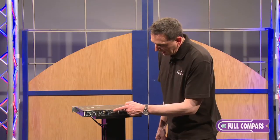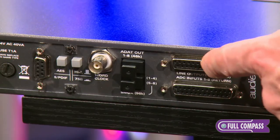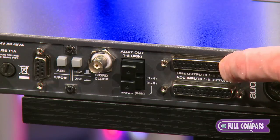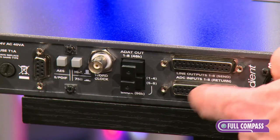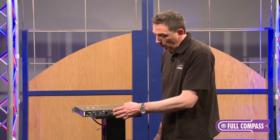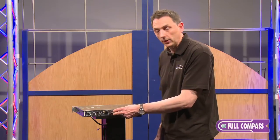Here we have our analog output on the DB25, so that's how you connect something if you wanted to use the analog domain. And below we have a DB25 which is your analog input that feeds the A2D converter. When you enable the AD button, these effectively become the insert point.